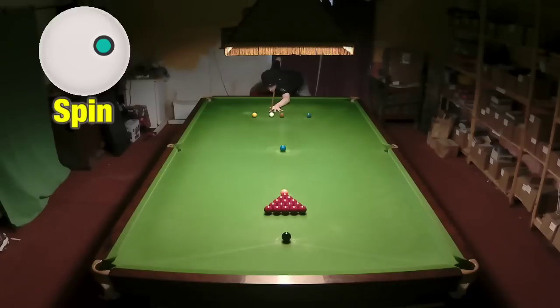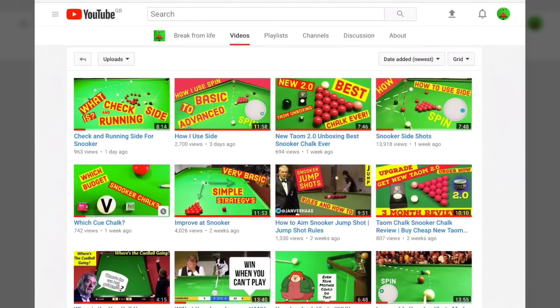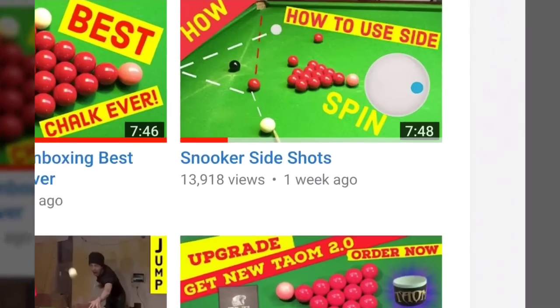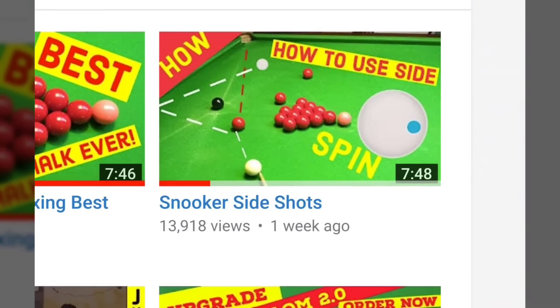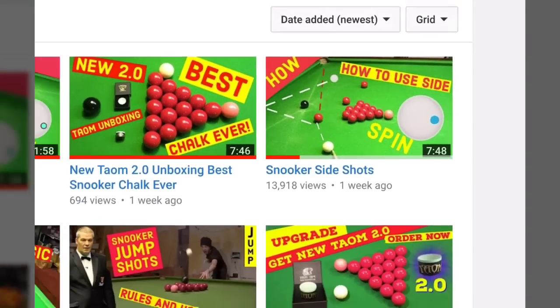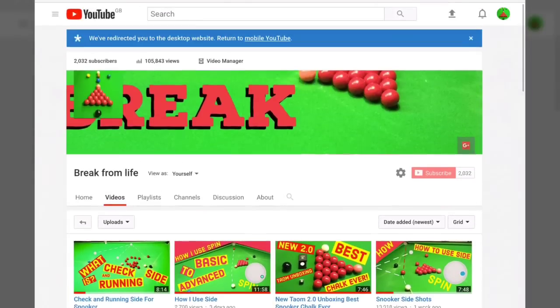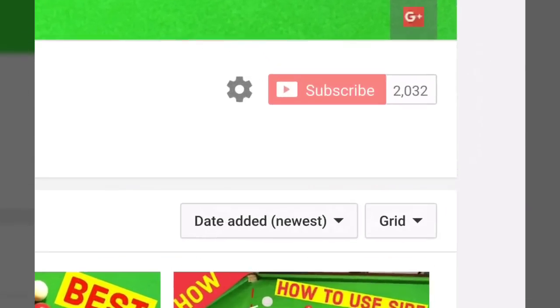Welcome back, and if this is the first time you've watched one of our videos then it's great to have you here. To be able to play all the shots I'm about to show you, you're going to need to be confident playing shots with side spin, so why not go to the Break From Life channel page and look at our video on snooker side shots, as well as subscribing to the channel.